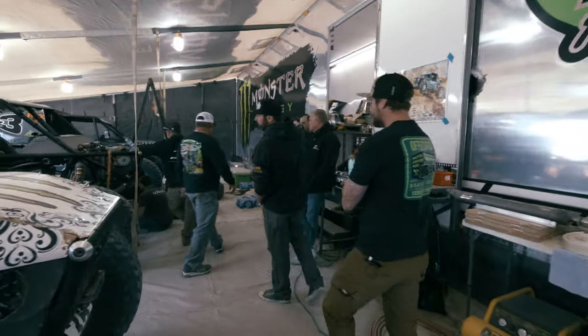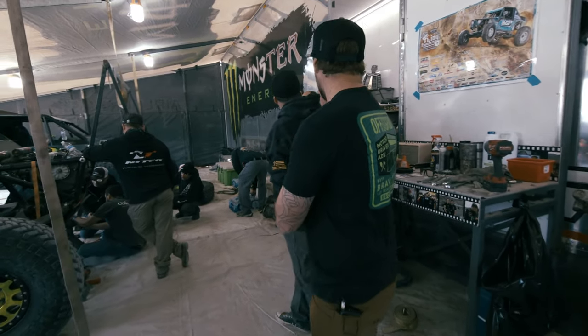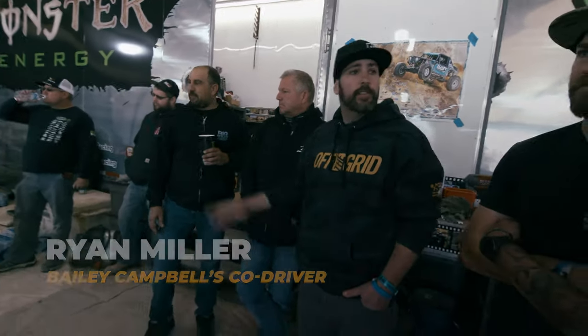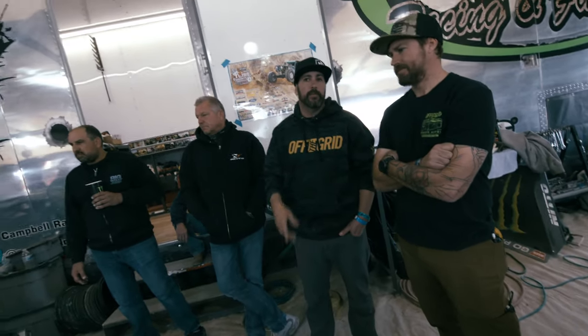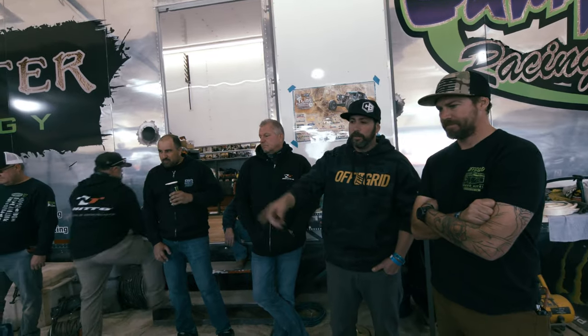They're working on Shannon's car right now. Shannon's been racing this car since 2015. This is Ryan Miller — Miller is actually going to be racing Bailey's car. Miller is normally Bailey's co-driver, so he's taking over. That car is from 2015.